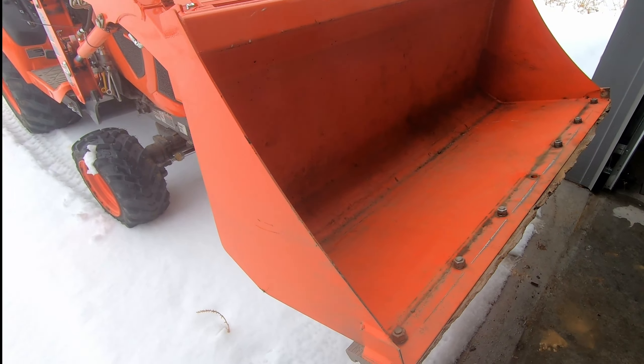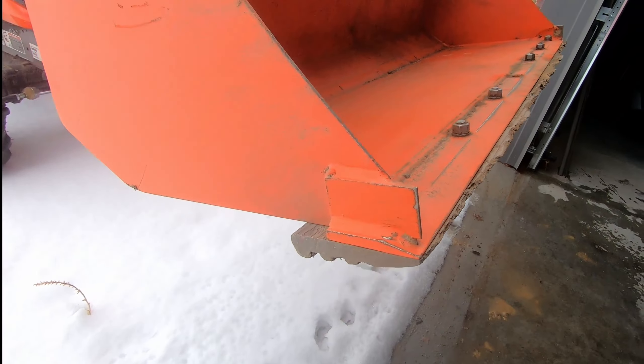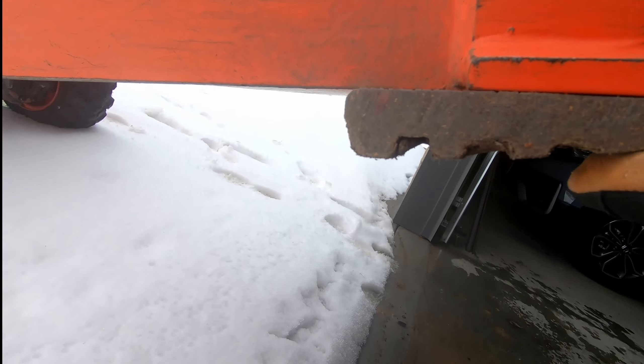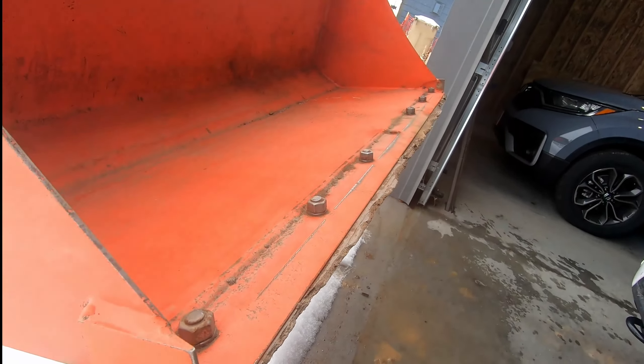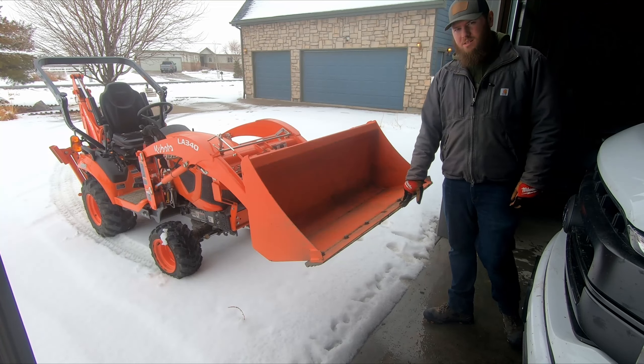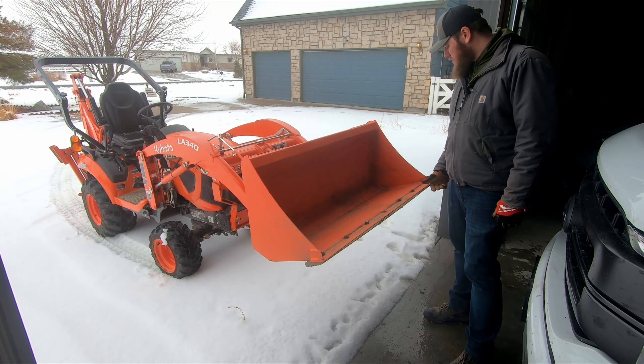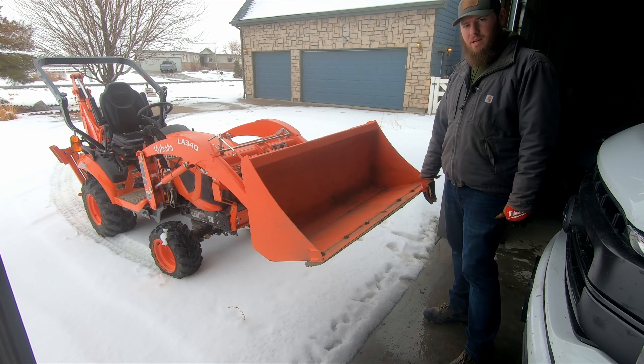Here's a quick view of about a season and a half of use on one of these pieces of decking material. You can really see how much it's ground down on the front and it's chipped away at the little lip I had on the front. It was actually in pretty good shape until I really had to dig at some ice a few weeks ago, so we're going to replace this today.